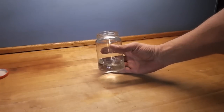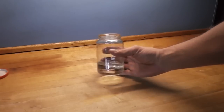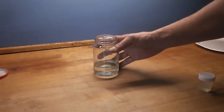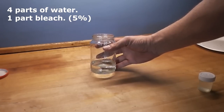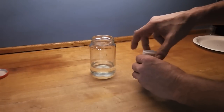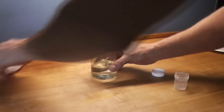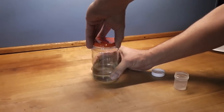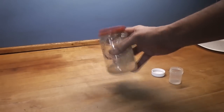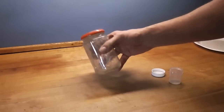So in this glass here with clean water, I have a couple of tomato seeds that have been soaked for a couple of hours. When making the bleach mix, I use 4 parts water and 1 part bleach, like this. I'm going to shake this for about 2-3 minutes.